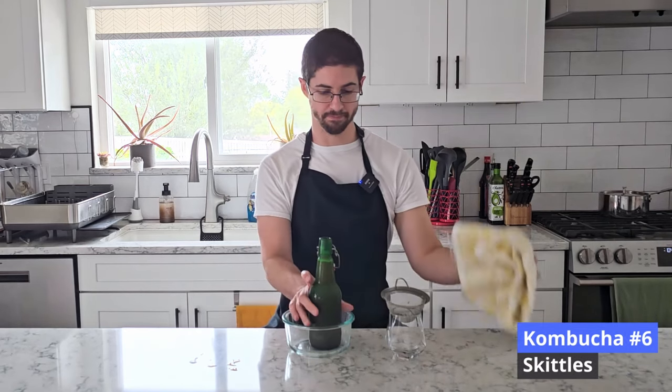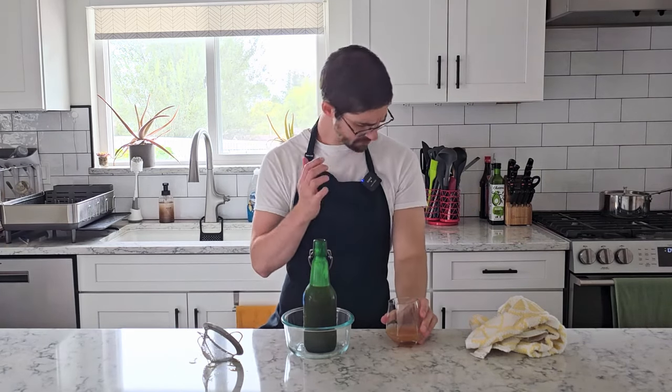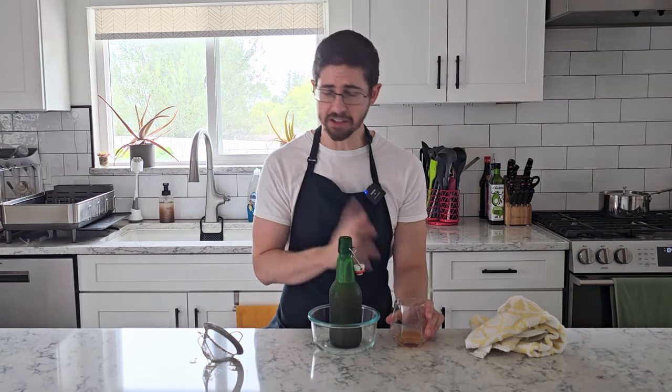And finally, we've got our Skittles. Quite opaque — it looks like there's a rainbow in there. It smells like a bag of Skittles. It tastes like I just ate a mouthful of Skittles. There is a good amount of acid, but again it's just a little bit too sweet to be something I would want to drink a whole glass of. There's a thicker mouthfeel to it as well, but very clearly in the smell and the taste, this is a bag of Skittles.